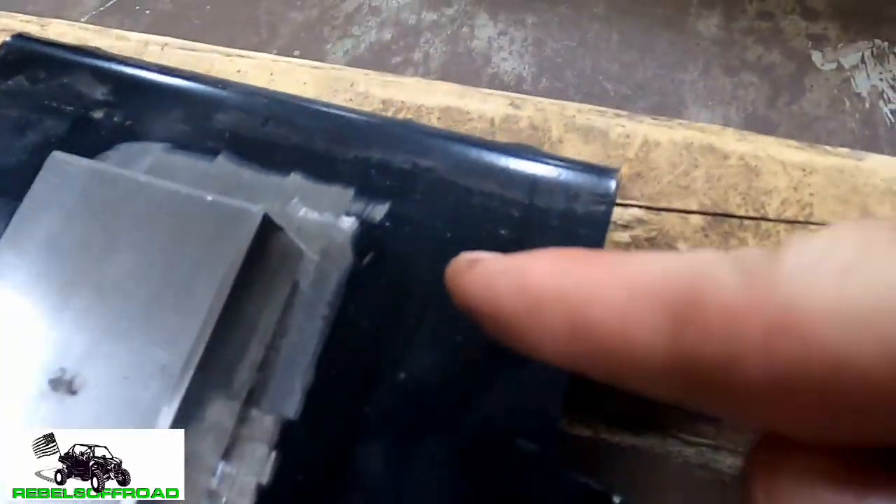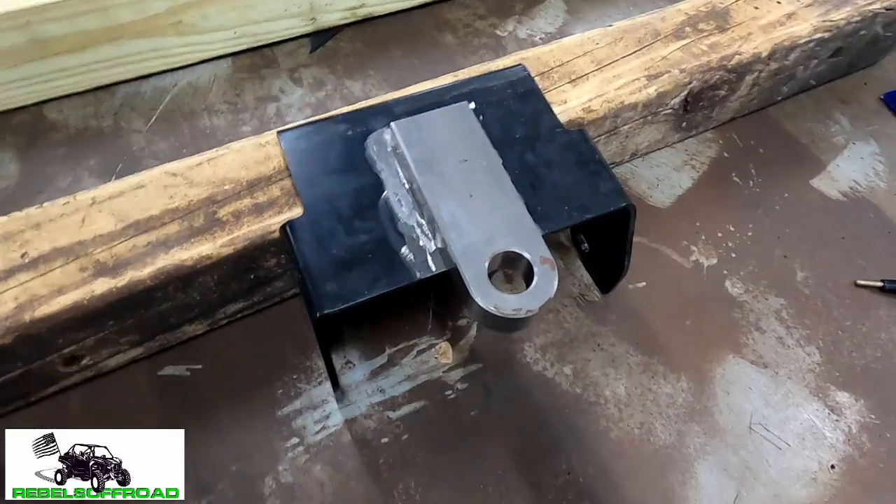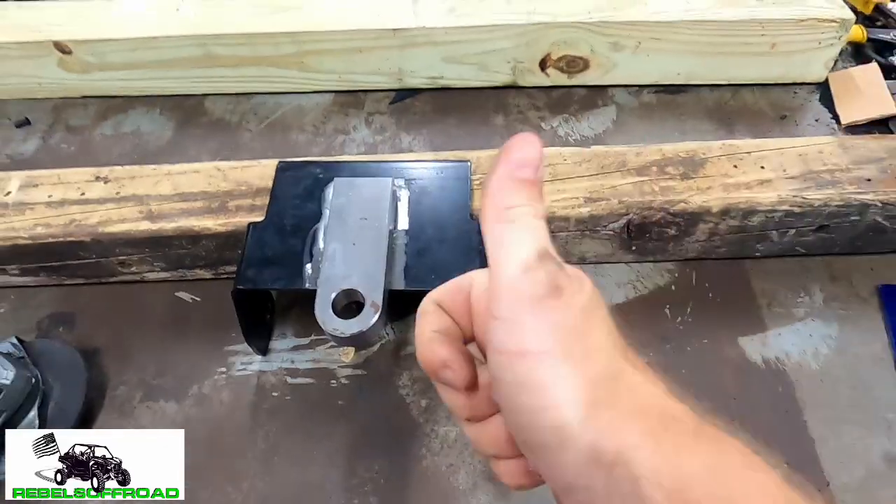We grind it all the way around, all the paint off, so we got a nice clean welding surface. And now we're going to go fire up the welder, attach a clamp to it, and get to welding.